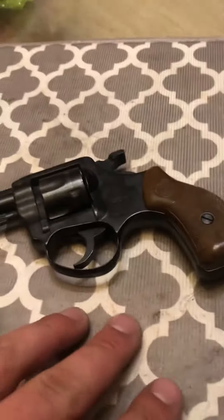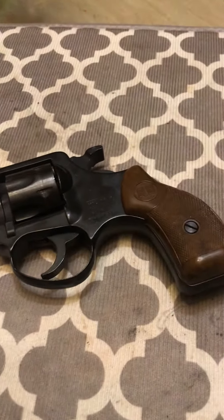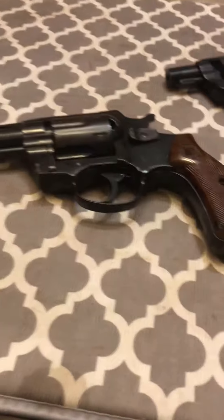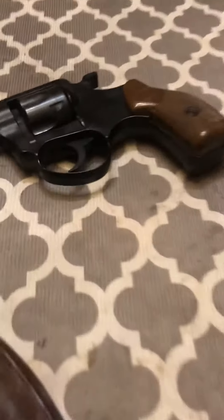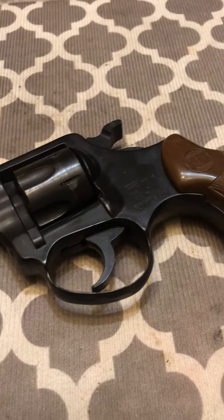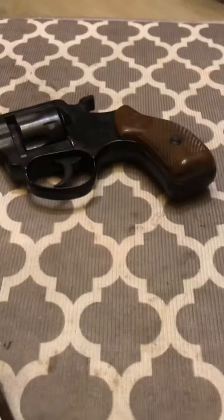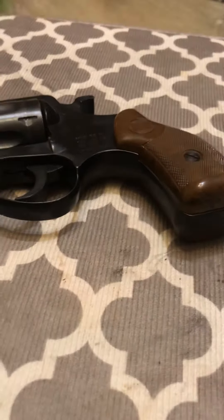The .22 is actually a great gun. It has a one-inch barrel, so they're not very accurate, but I can actually hit what I want to hit with that .22. You just have to know how to aim it just right — there's kind of a sweet spot in there.